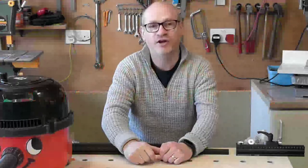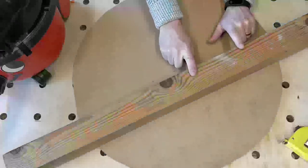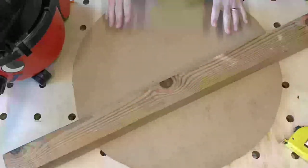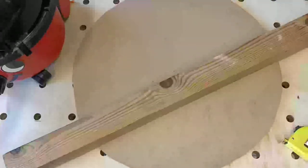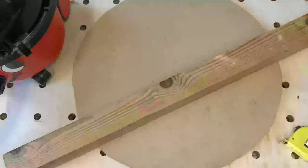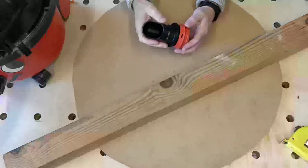Today I'm going to be building a cyclone dust collection system for Henry. For this build we're going to cut a small piece of 4x4, and we need a piece of MDF — it's 12mm thick, a secondhand piece I'm going to use up. I've also got a bucket which I bought on Amazon, and I've bought a couple of spare parts for the Henry Hoover.